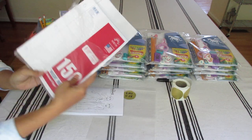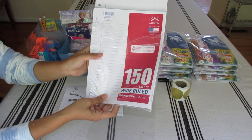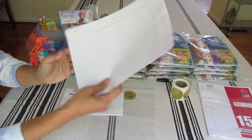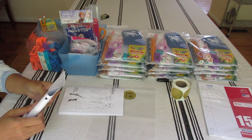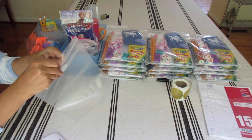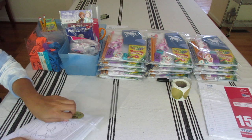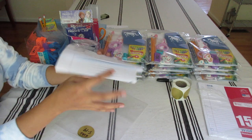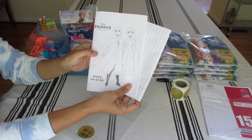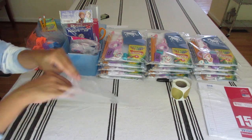I counted out 10 sheets of wide ruled lined paper — this was on sale from Walmart earlier this year for 25 cents a pack, which is a great deal. I put the unicorn cover so you can see it, and I put the lined sheets in between so both covers — front and back — can be seen on both sides of the bag.